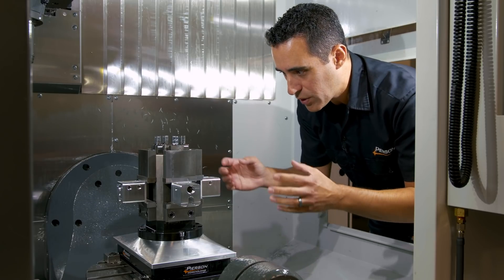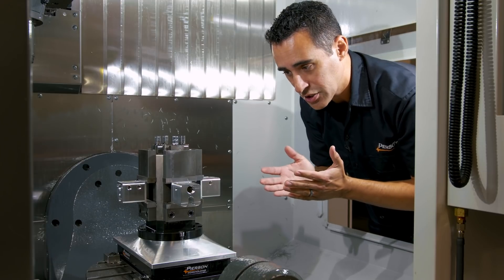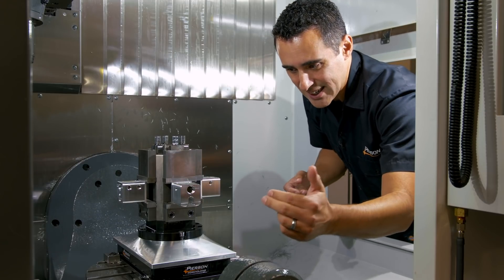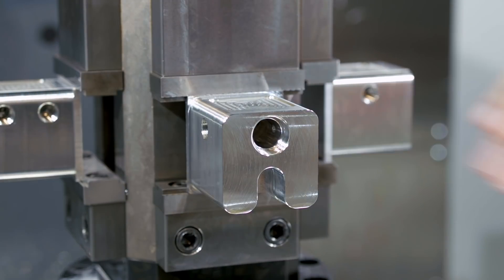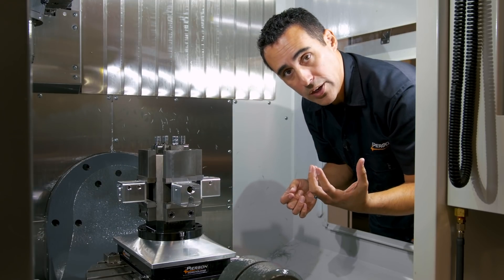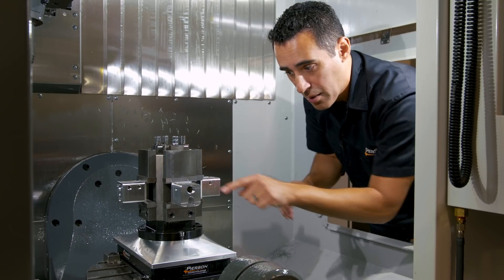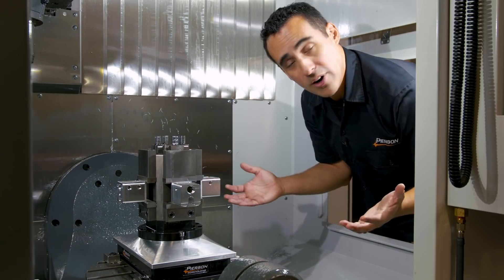We're holding four of our hand valves per station and we can access the bottom, the left side porting, the right side porting, and the pocket where the sticker goes. After these four come off, they go to an adjacent machine where we only machine the top surface to bring it to size and the part is finished.